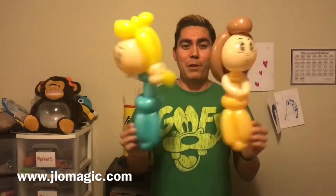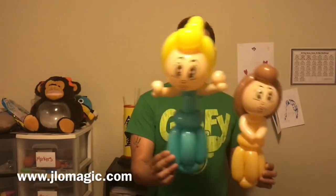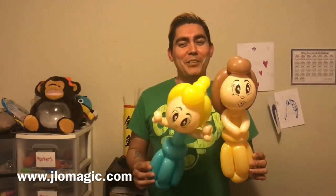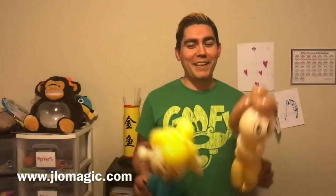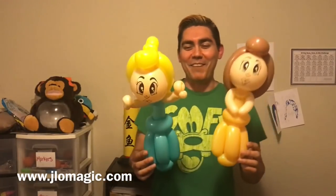Hey everybody, welcome! We're back to another balloon tutorial. Today we're going to be twisting some balloon princesses - you can make them any color you like, any hair color, any dress color. Look at the different hairstyles as well. This brunette hairstyle was actually taught to me by Jamie, our local balloon artist. She taught me how to make a super cool bike that can turn into a motorcycle, and I'm forever grateful for that. Every time I make a princess and do this hair, I think of her.